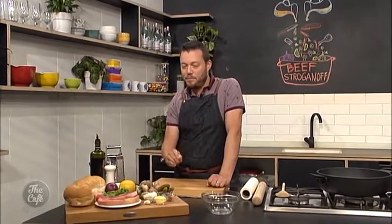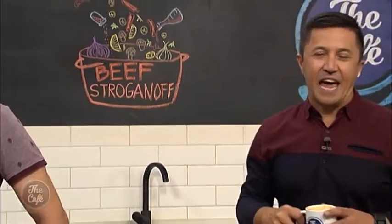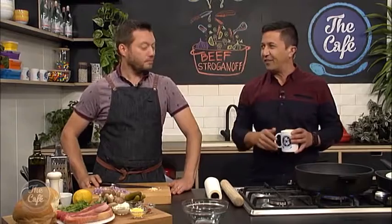It's a really fast dish. There are a few key pointers to make it really nice which I'm going to show you a little bit later. Great to have you with us in the cafe kitchen and we've got a family classic on the menu this morning. One of my faves - you know it gets darker faster at night time. This is great, love it.